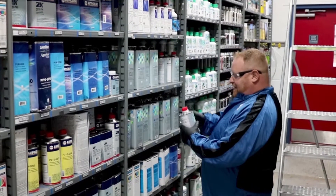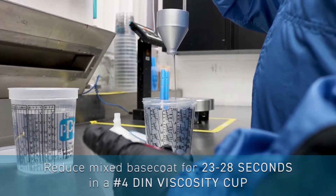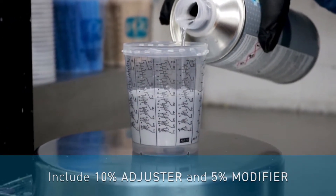The next best practice we'll be addressing is product use. Ensure that you're reducing the mixed base coat for 23 to 28 seconds in a number four DIN viscosity cup. For best performance, include 10% adjuster and 5% modifier in ready to spray base coat.